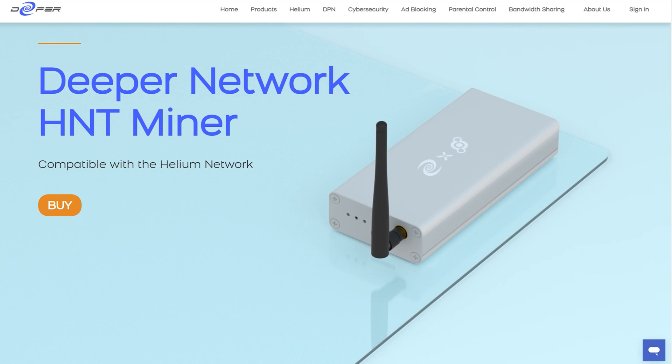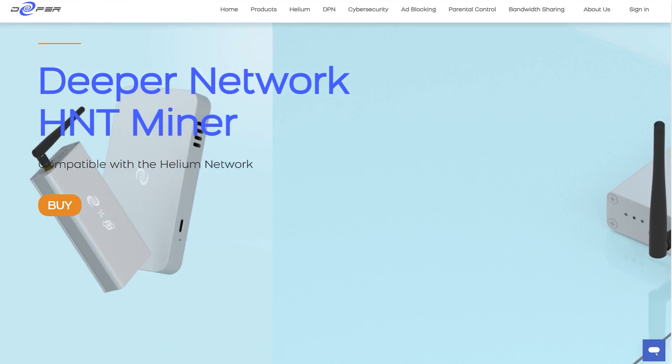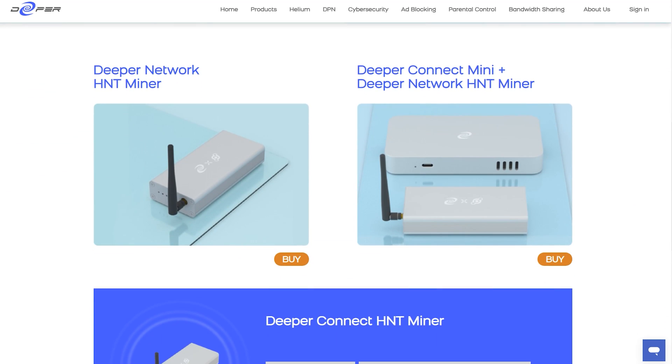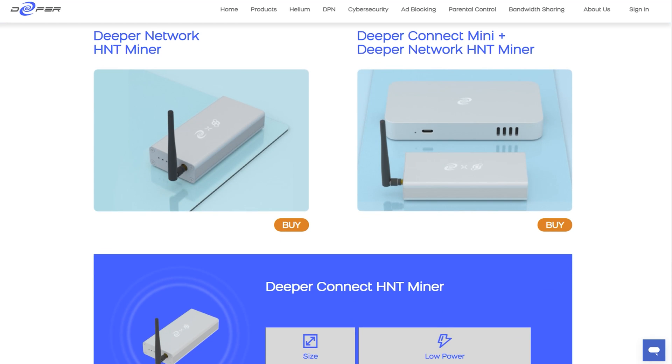With the announcement of Deeper's approval with Helium, I want to note that the Pico and Nano will not be compatible with the Deeper LoRaWAN antenna module due to an insufficient amount of RAM. The new LoRaWAN module will only work with the Minis, which includes the Genesis Miners as well.